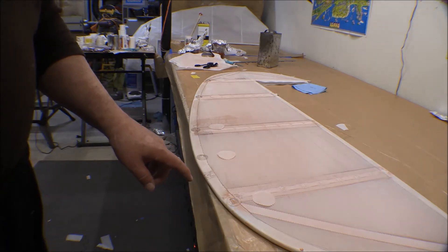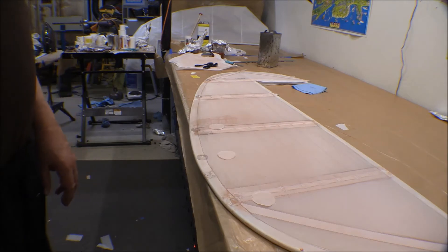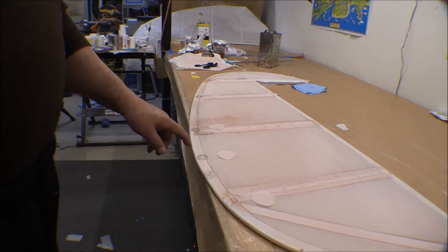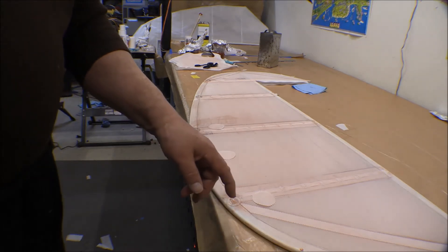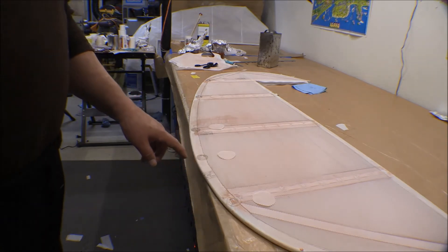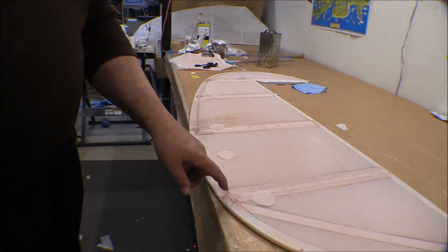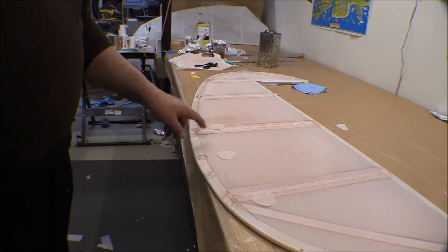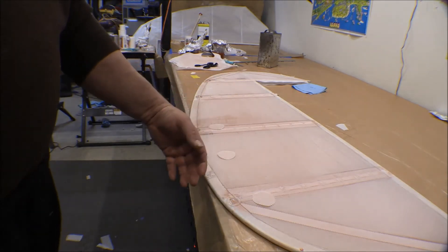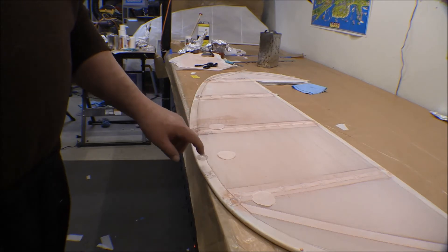I went and looked at the old elevator to see how some things were laid out on it — and this one is actually going to wind up being better and nicer than it. Looking at the trailing edge, you can see where the corrosion rust stains were on the trailing edge. We had one seaplane grommet in each one of these bays — one here and one here and so on.